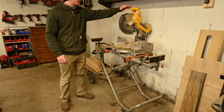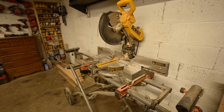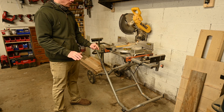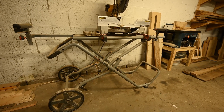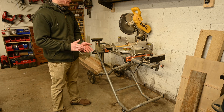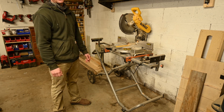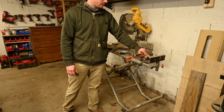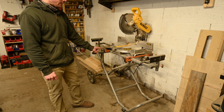Moving on to the miter saw — I've got a DeWalt DW716. When I first got into woodworking I wasn't sure if I'd be working stationary or traveling to job sites, so I bought a mobile base. I really only used it once. Everything I do is in-house — picture frames, furniture, stuff like that. Moving to the new place, I'm going to do a full miter saw station that's stationary, so I'll be getting rid of the mobile base. It works okay, but the arms are pretty flimsy with heavy lumber.